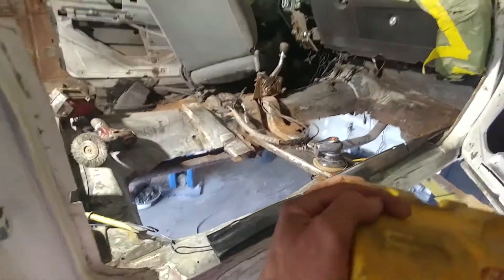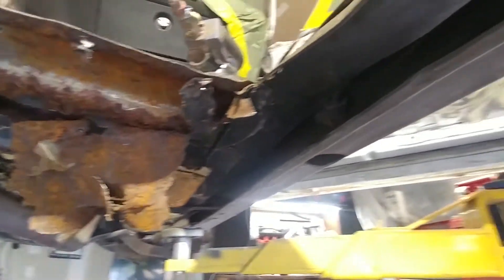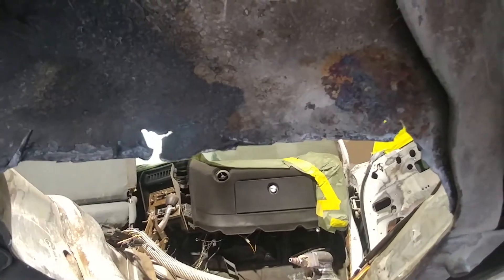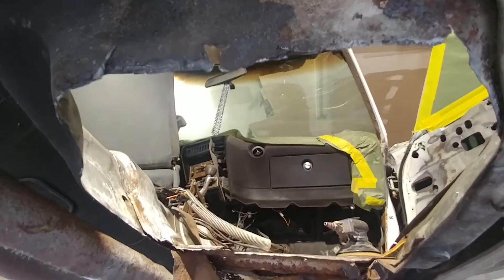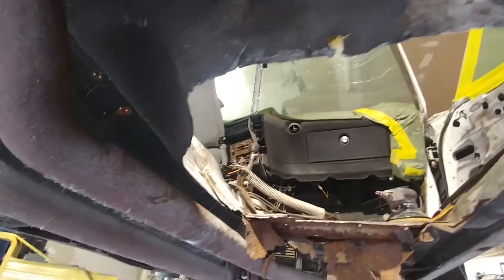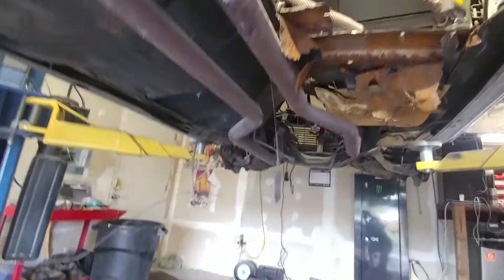The top even looks decent, but once you get under the bottom, you're going to notice all the rust — all this stuff has got to come out. Our new floor pan is going to go back in place. Some of this is even going to have to be cut out along here to get the rust fully out. I've got some metal I'm going to put back in — some 16th inch — and weld that in. But first, I'm going to use the old existing molding to line everything up with the new one.